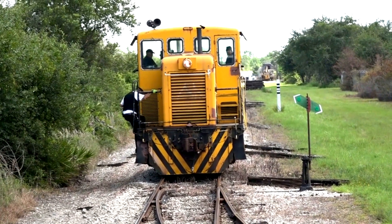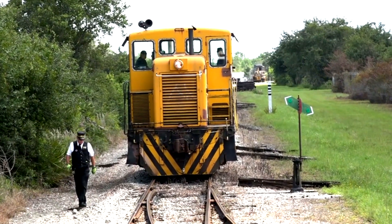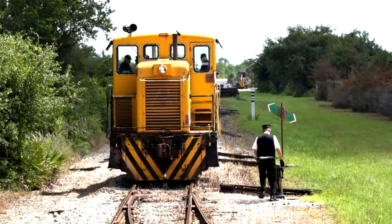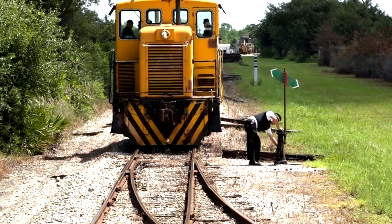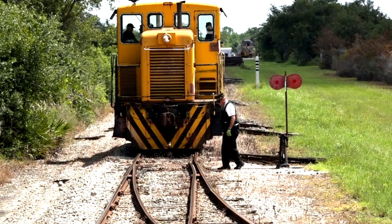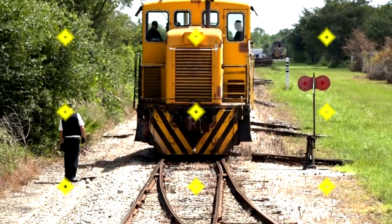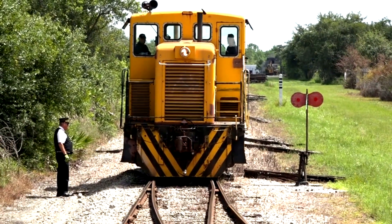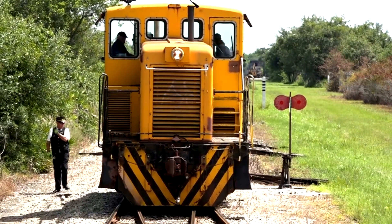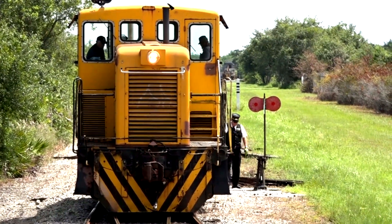Now the train man must get down from the engine and switch the track. Once the engine is past the switch, the train man must go back and return the track to a straight path.